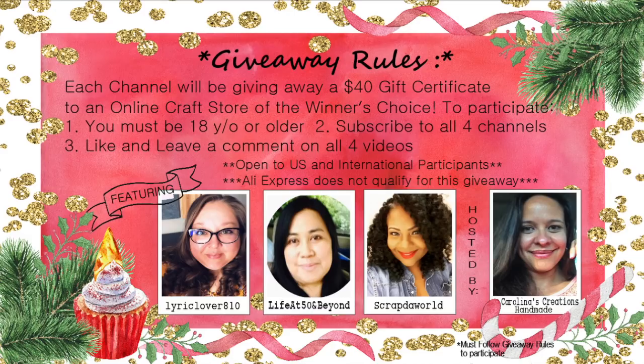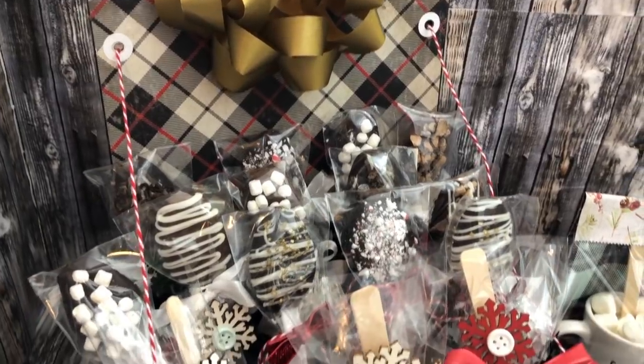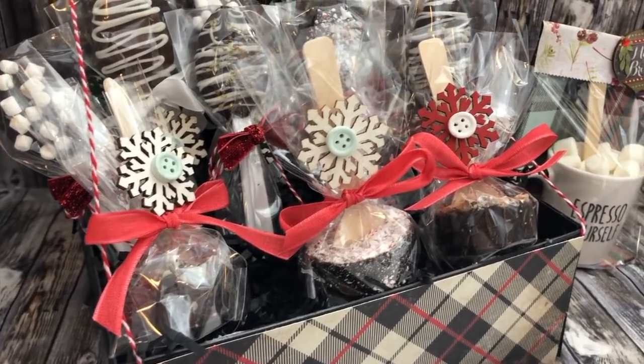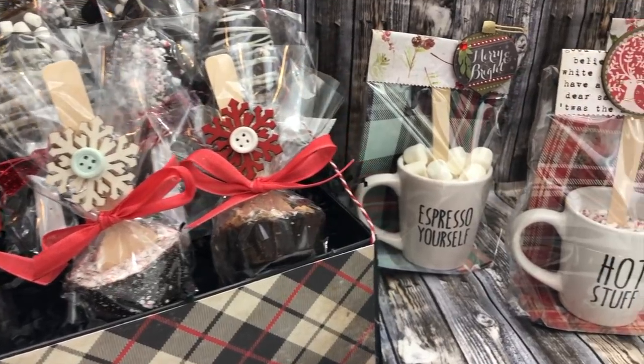That information will be available at the end of this video, so be sure to stay tuned. I'm going to show you how I make these beautiful edible chocolate coffee spoons, which are so delicious. The flavor toppings you can add are endless, and it's so easy and inexpensive.